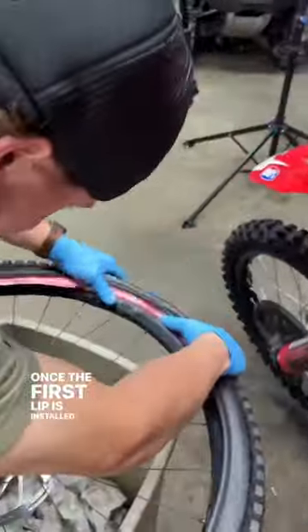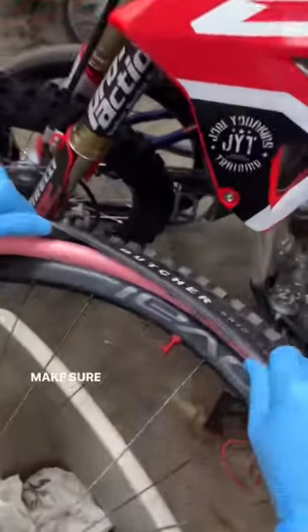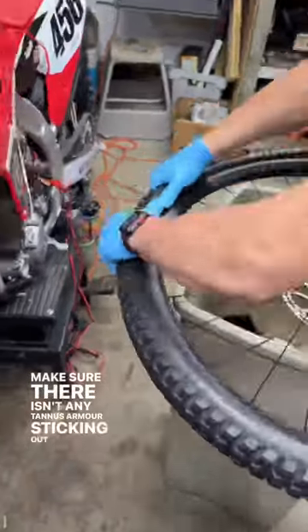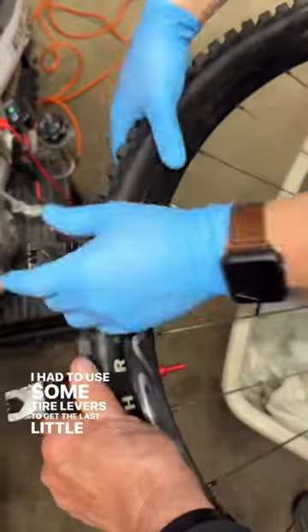Once the first lip is installed, start working on that second one, get it tucked in, give it a quick peek, make sure there isn't any Tannis Armor sticking out, and start folding that final bead over. I had to use some tire levers to get the last little bit, but we got it.